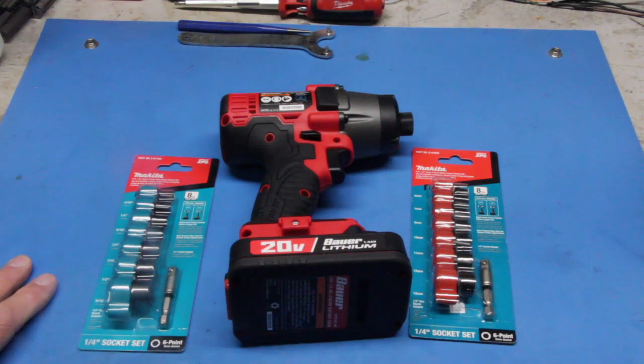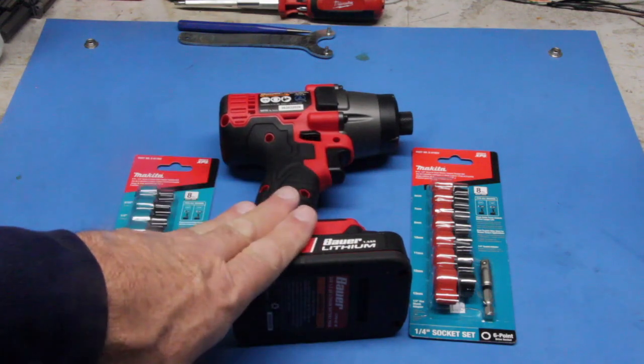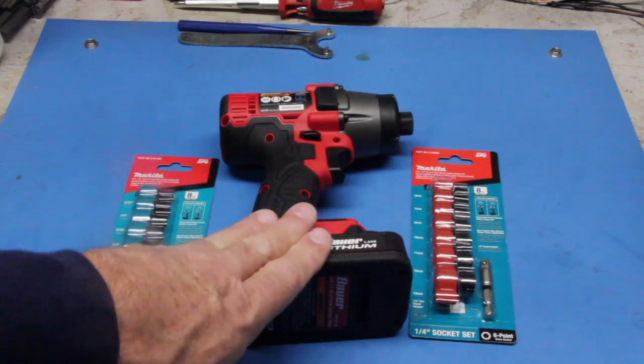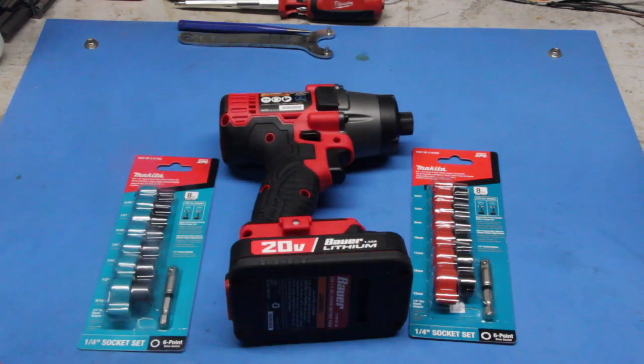I was over at Harbor Freight the other day looking for some nut drivers and they have two packs. The Bauer has a line, Warrior has a line, and they have a really cheap line as well. The Bauer line of nut drivers — there's a metric and an SAE. Each of them are five pieces, and you have 6, 8, 10, 11, and 12 millimeter in the metric set.